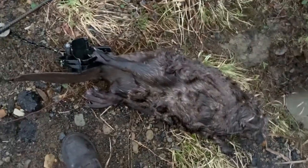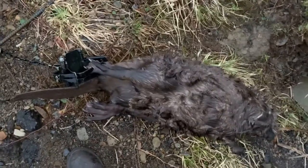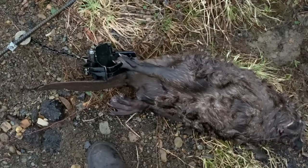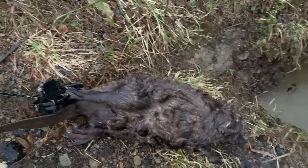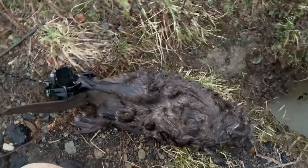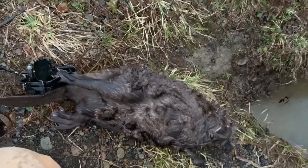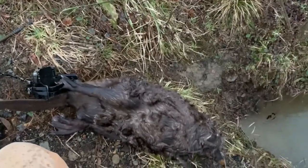I'm gonna go ahead and get this one out of the trap, get the set remade. I got a couple more traps set I'm gonna go check, and then I'm gonna set out a few more sets if this rain lets up a little bit. And even if it doesn't, still gonna set a few more sets. Stay tuned, thanks for watching.